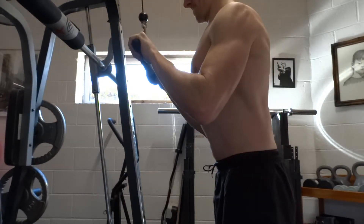Standing upright with your back straight but with a very slight inclination forward, bring the upper arms close to your body. The forearms should be pointing up towards the pulley. This is your starting position.